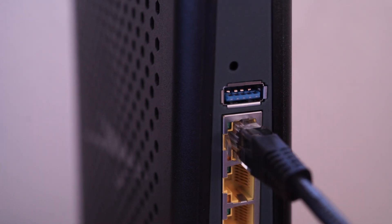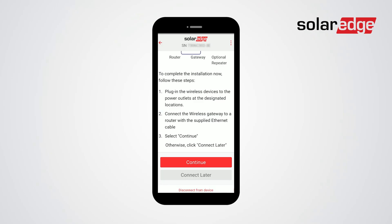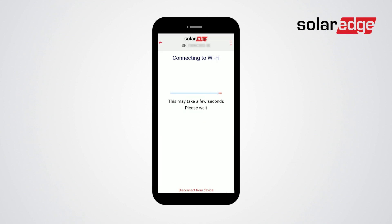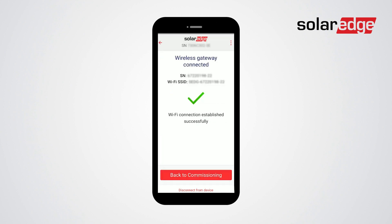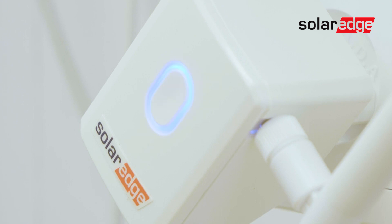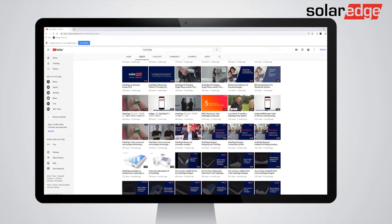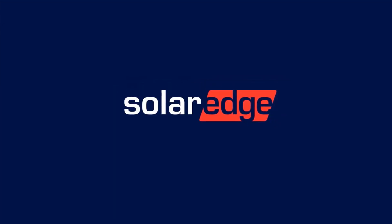With everything plugged in, tap Continue, then tap Yes. And you're all set! The Wireless Gateway is now connected. Thanks for joining us today. Please be sure to subscribe to our YouTube channel for more helpful videos.